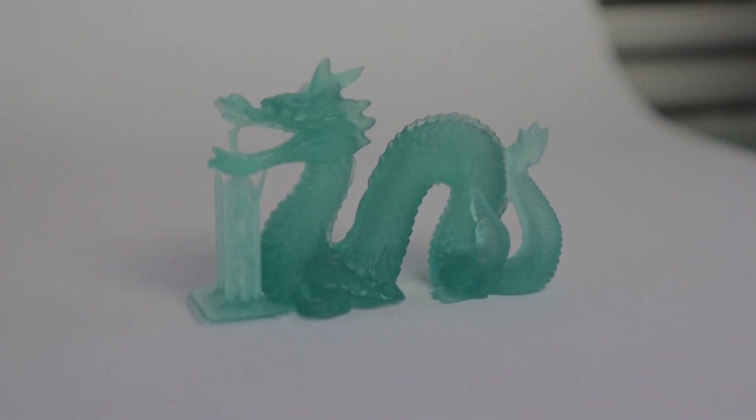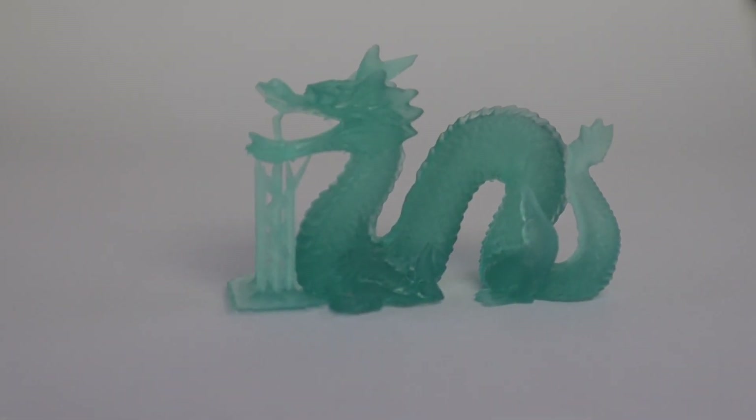So did it fail? No, it actually printed pretty well. This is a really simple model but I did have some challenges with it — and not because of the reasons you think.